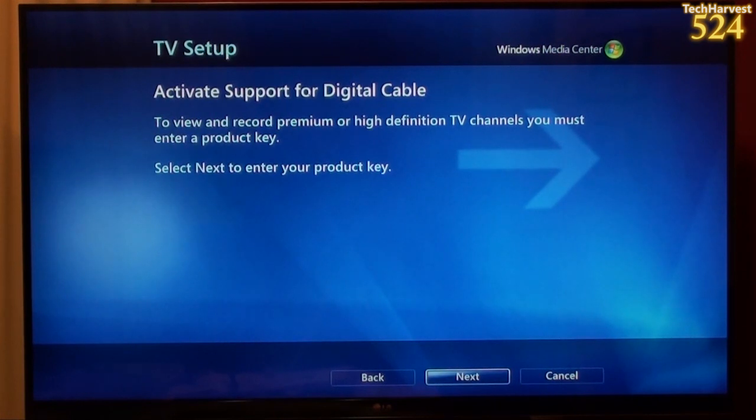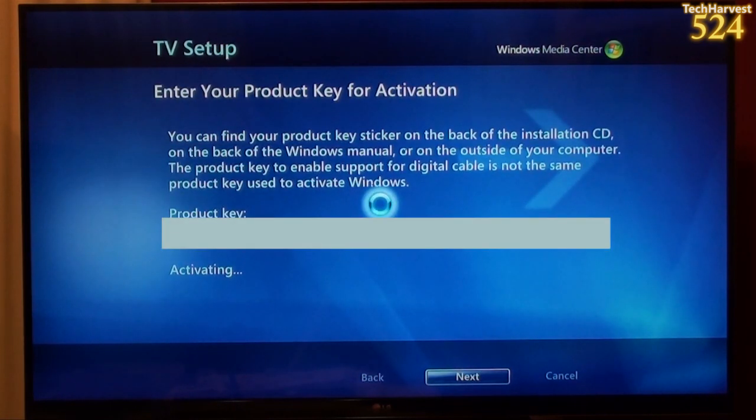It says, Activate support for digital cable. To view and record premium or high definition TV channels you must enter a product key. Select next to enter your product key. It says enter your product key for activation, and apparently the key is already in the field there — I just blocked it out so you can't see it. And it's activating right now.